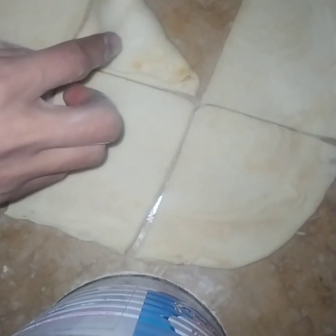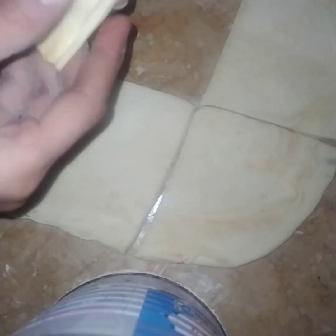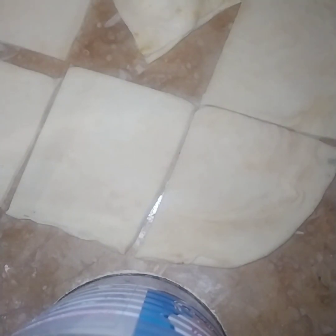I am going to press it a little bit more — don't press too much and don't forget it. Look, I am going to prepare all of them this way.